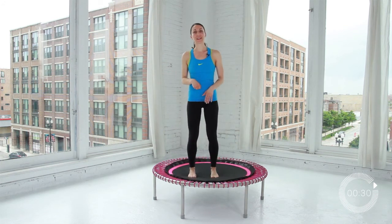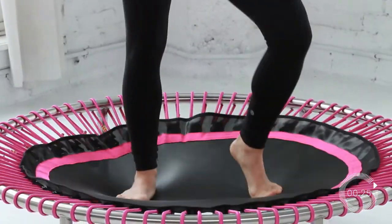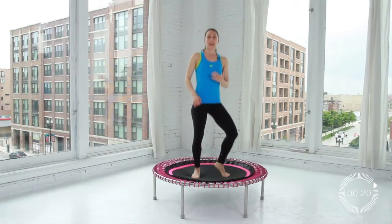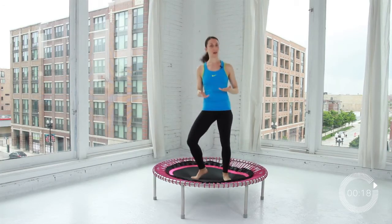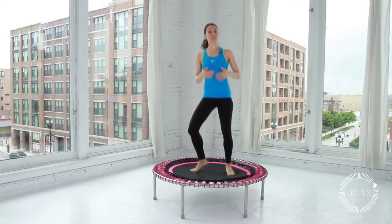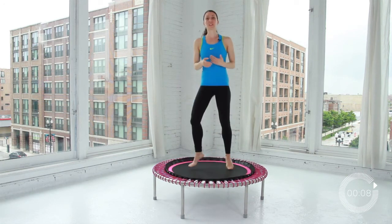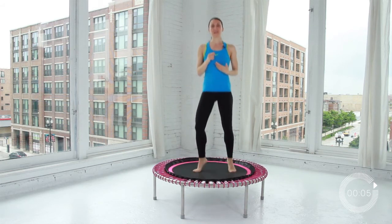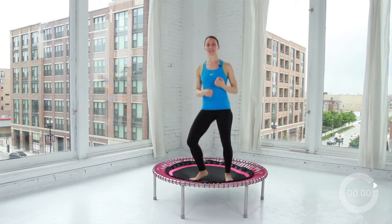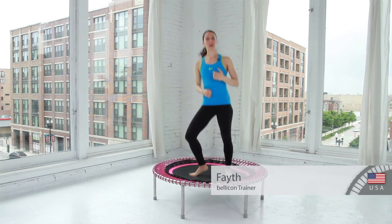Once you're ready to start your bounce, take a nice comfortable little shift to get used to rebounding and your Belicon. Make sure you're feeling it out and that you breathe — inhale through the nose, exhale through the mouth. This workout should be really fun; you should feel rejuvenated and relaxed when you're finished. If you find you're over-exhausting yourself, take it down a notch and take a break. At all times, you should be ready to have fun and rock and roll.